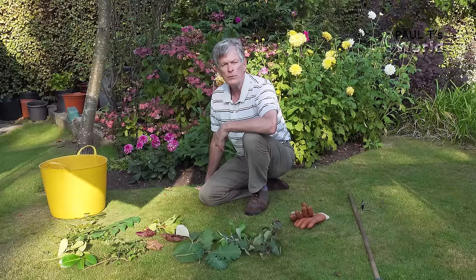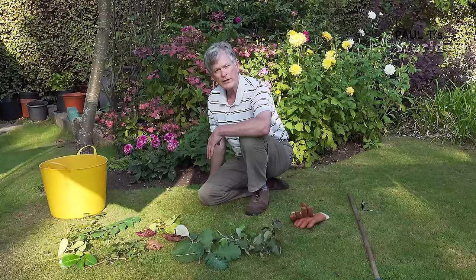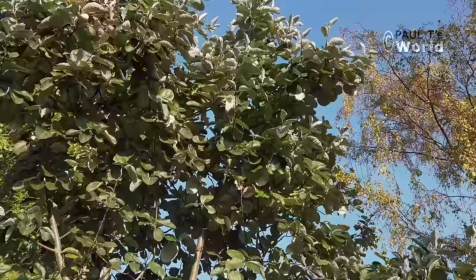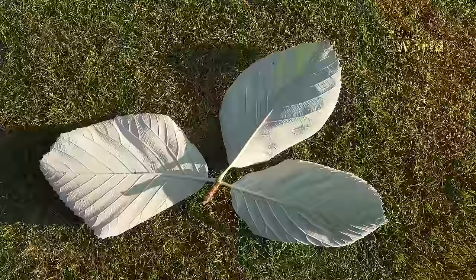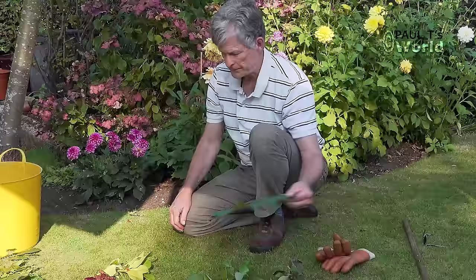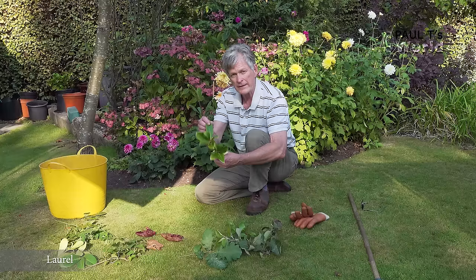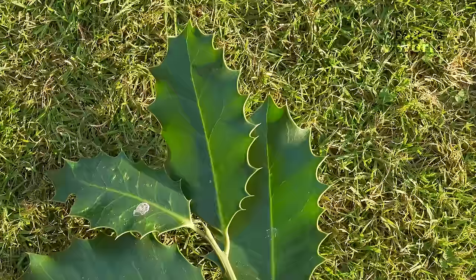Which leaves should we make leaf mold with? It's really important that you put in the correct leaves. Let's have a look at what I would not put in the leaf mold bin. These white beam leaves — look at how thick they are — I don't put any of these in; they would take far longer than one year. Mahonia leaves are from evergreen shrubs so you won't see too many of these. Laurel — the same, they feel a bit waxy and don't look like the type of leaf that's going to rot down. And holly — also a thick leaf that isn't ideal.